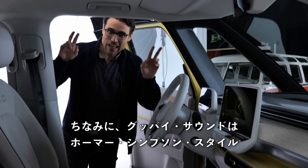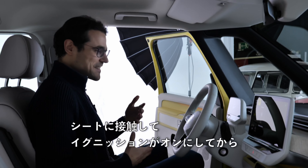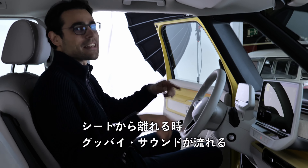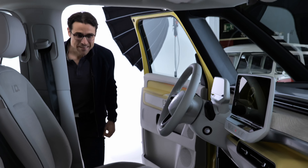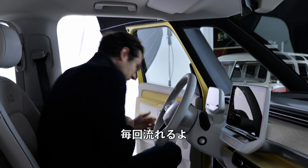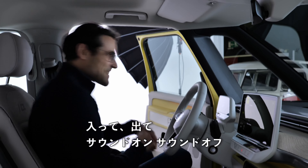You can also trigger a goodbye sound, Homer Simpson style — there's a seat contact sensor, then the ignition goes on, and when you leave the seat, you get the goodbye sound. It works every time: going in, going out, sound on, sound off.